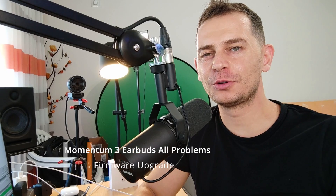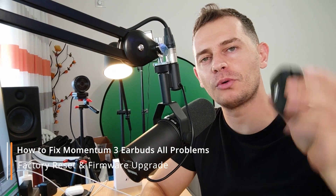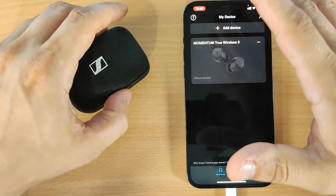Hello my friends, welcome to this video tutorial. Daniel here from Tips to Fix. In this video tutorial I will show you how to fix all the problems with the Momentum True Wireless 3 earbuds, how to pair this device with your iPhone or Android, and how to install their software.